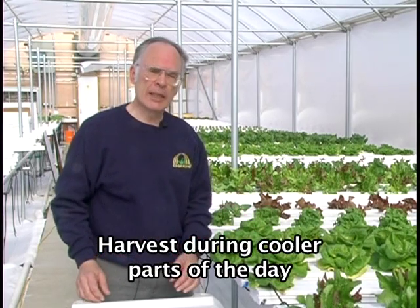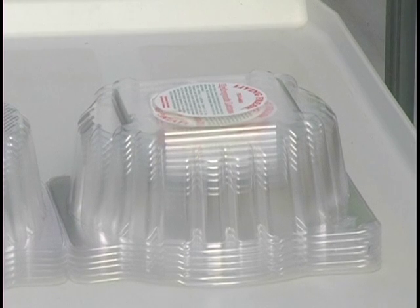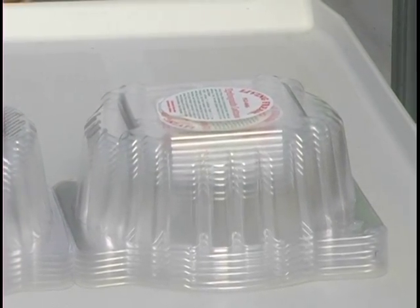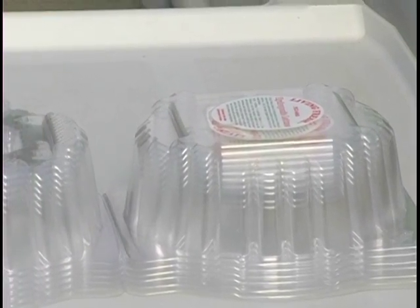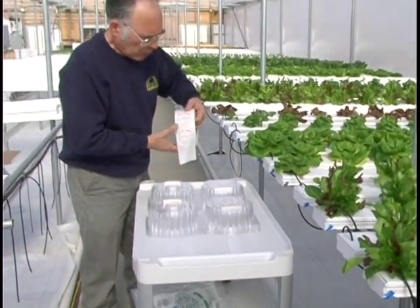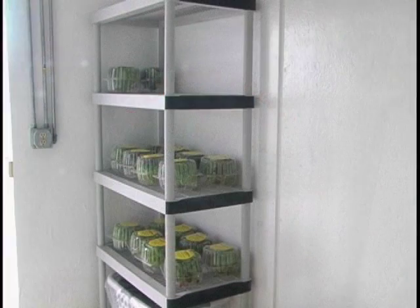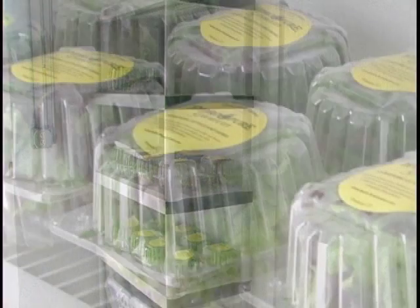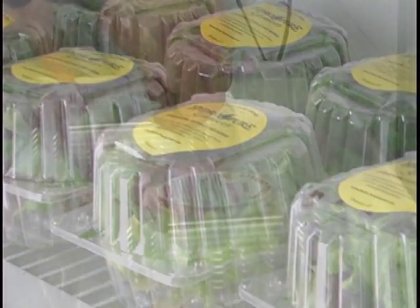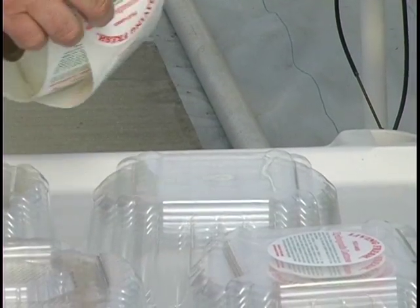We can get better quality lettuce if we harvest when the lettuce itself is a little cooler. If we're going to be harvesting and putting it in a crisper, we want to have things set up before we start pulling the lettuce, so we'll want to label some crispers. Labels should be in the middle of the label area and facing all the same way, so that when these are sitting in the display case or in your shipping box, you open them up and the labels are all facing the same way.